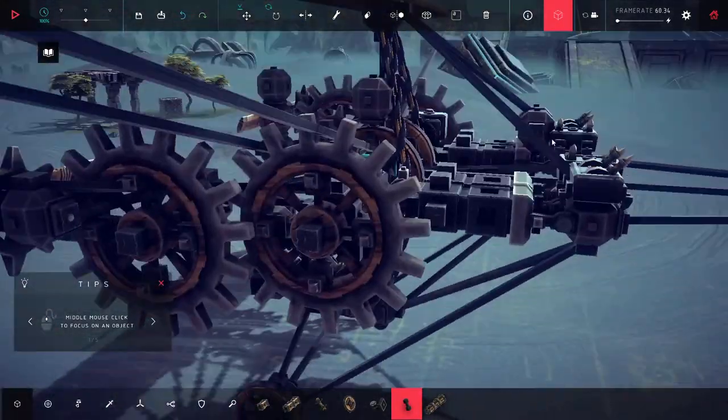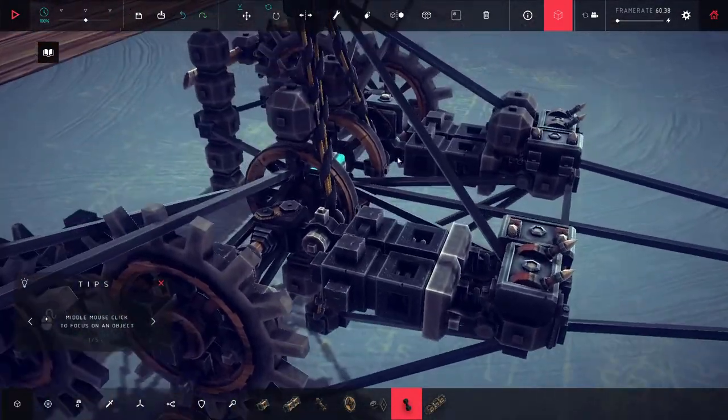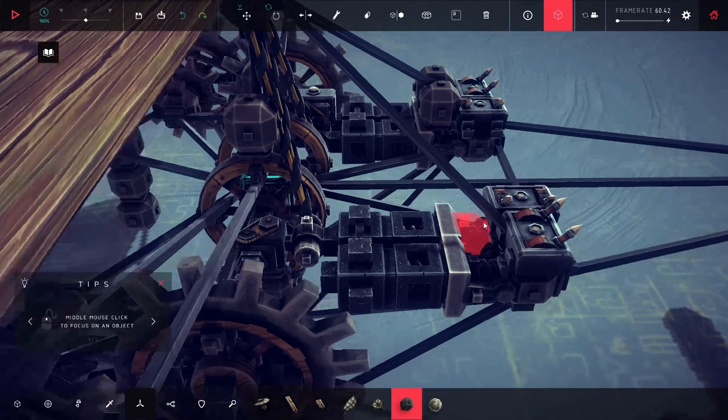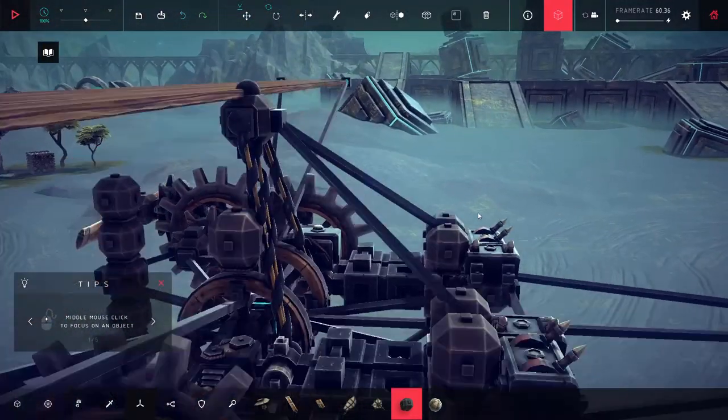Let's go ahead and do that real quick. I'm basically just going to cheat my way onto this. Let's shove more pistons on here - boop, boop, boop. Put two more. And over here, let's get them braced on there. I'm hoping just adding more power will be enough to make this work, but I'm not 100% sure that's the case.